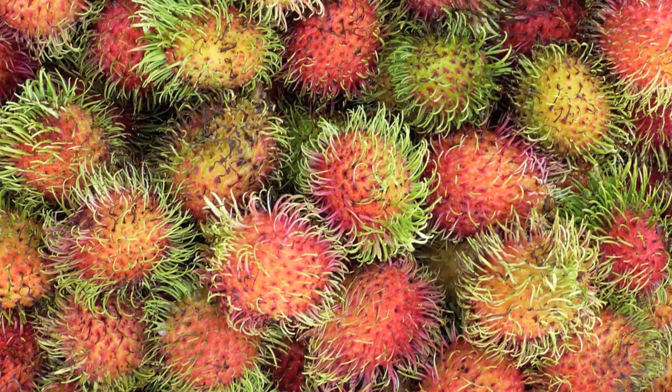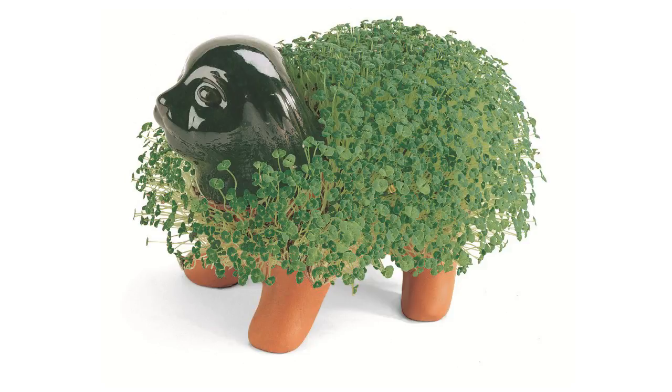We'll be talking about and tasting rambutans today. These are funny little hairy creatures — a type of fruit that originates from Southeast Asia, mainly from Malaysia and Indonesia. The name rambutan comes from 'rambut,' which actually means hair. They have really hairy, spiny things coming out of them.